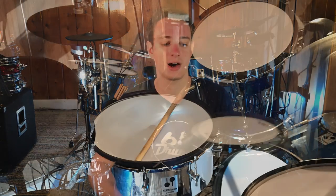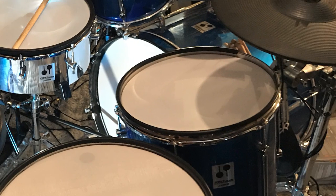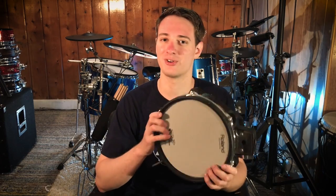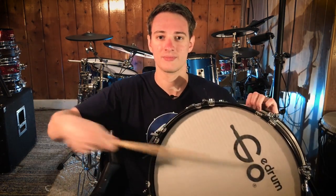What some guys do is tune their high tom at a tight tension, then medium tight, then medium loose. That way you get a tone shift as you go down from pad to pad. Because even though these don't sound good when you're just playing them without a drum module, they still do have a tone when you hit them — it's kind of a crappy tone, but there is one. And the bigger the drum shell also shifts the tone. Some guys like to at least have that sound change as they go down from the high tom to the floor tom.